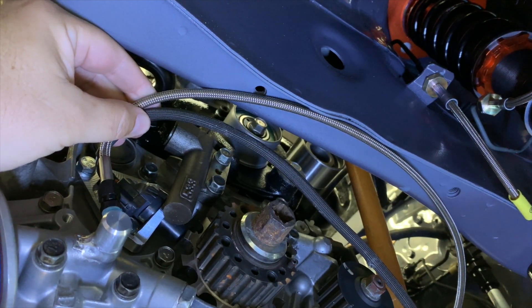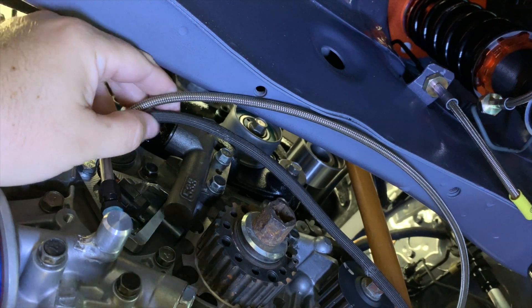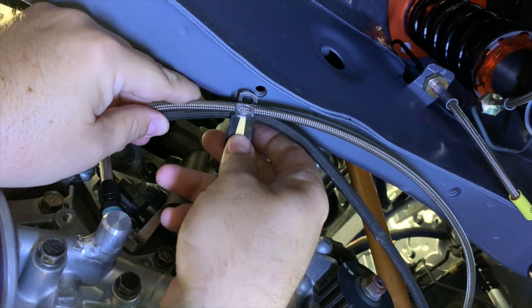I routed the oil pressure feed line along with the crank angle sensor wiring away from any moving parts.